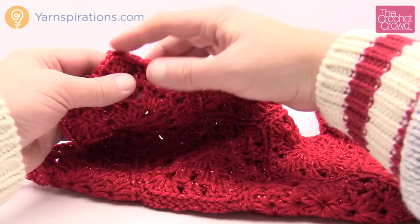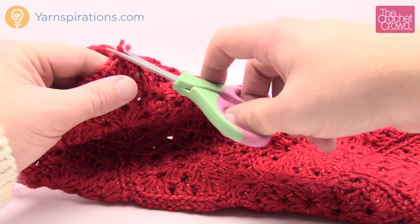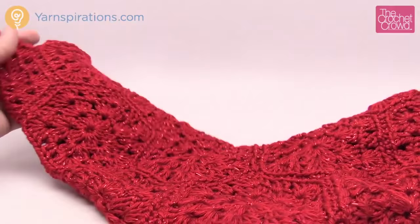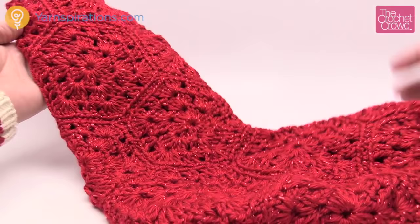Now it's ready for the fireplace. Just run your eyes over it and make sure there are no loose ends coming out — nothing is worse than having somebody over and having them point that out for you. That's it for now — my little stocking, well it's not so little, it's actually quite fabulous. Until next time, I'm Mikey on behalf of The Crochet Crowd as well as yarnspirations.com. Enjoy your holiday season and hope to see people complete these and show their creativity on The Crochet Crowd Facebook. Until next time, see you, bye-bye.